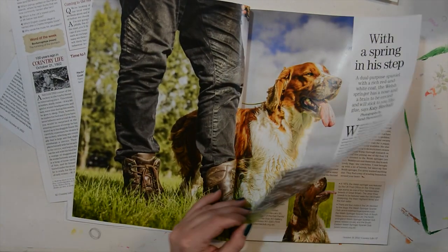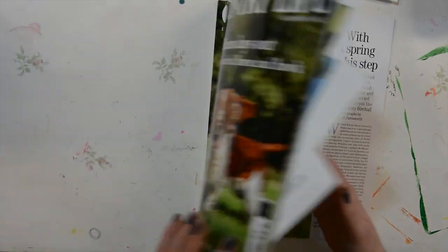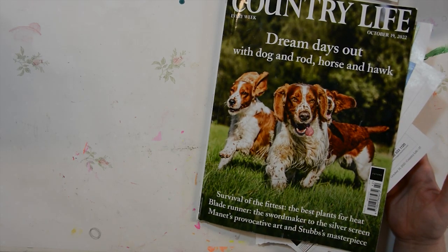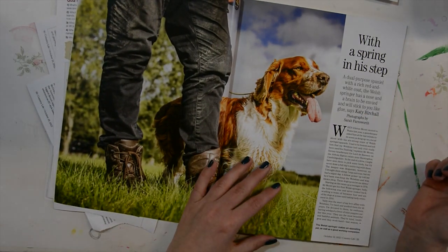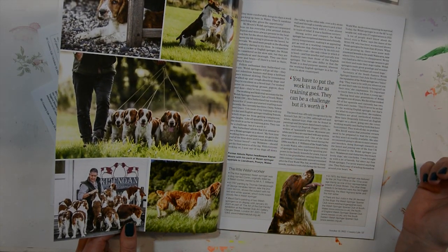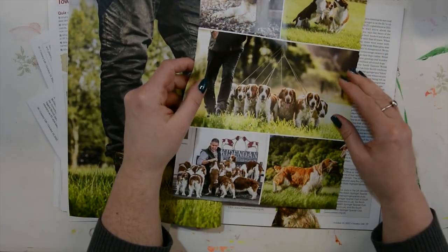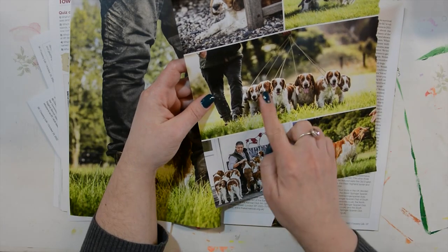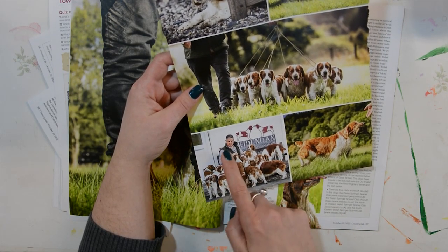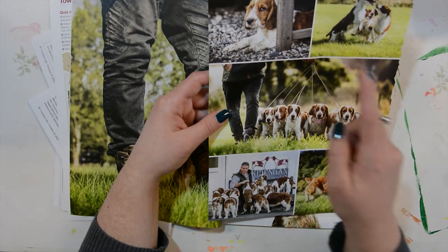And we have arrived to the cover article, which is about the Welsh Springer. So typically my luck — the big image will have to go in favour of getting all of these smaller ones. Maybe I could cut them out and just have the dogs and not the guy. This is cute. I love that dog.